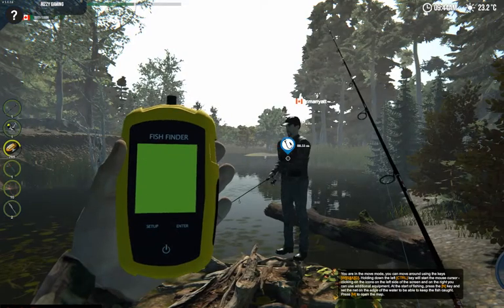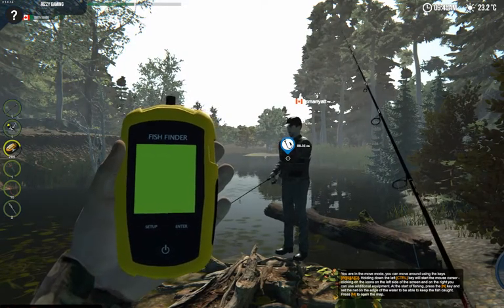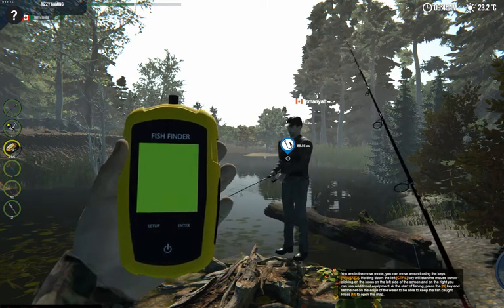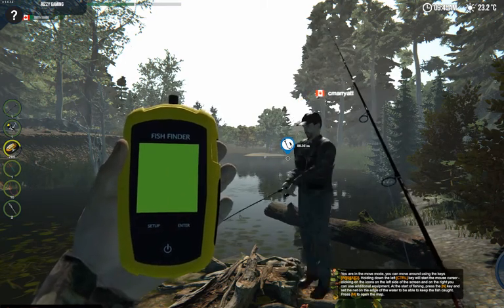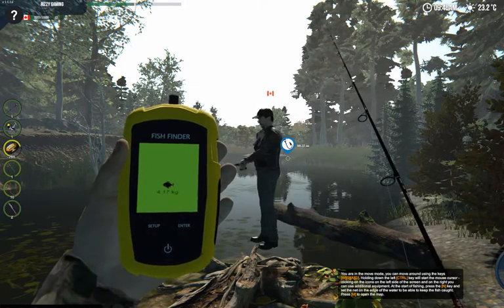Anything else you want to add on the fish finder, Chizzy? No, that's it. I hadn't seen much tutorials for it so it's good to get one out there — I was looking for how to use it. Now we know! This is Rizzy and Chizzy Gaming with another tutorial, thanks for watching.